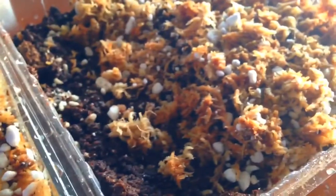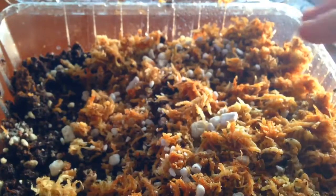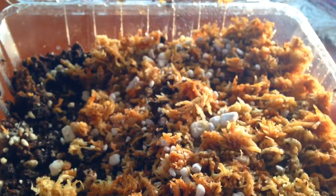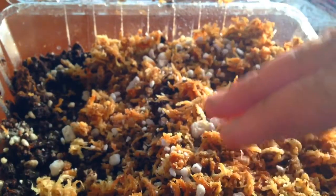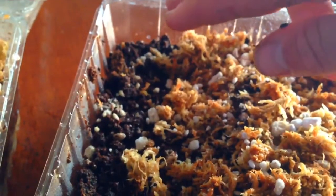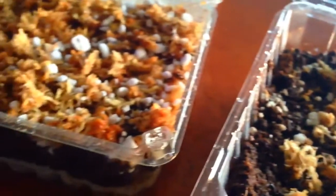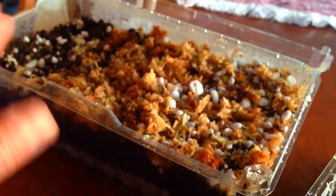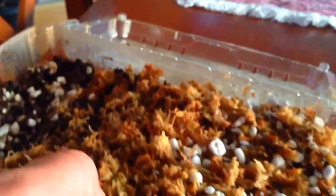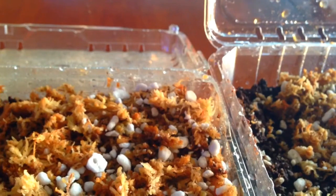Looking at the two containers, there's kind of a rainbow of substrates in there. We have chopped sphagnum moss, chopped sphagnum moss and perlite, and then over here we have just peat moss and perlite. I've done the same for the other container. I'm not sure what substrate they're going to germinate best in, so we have three options. I also put them in two different containers to try two different microclimates in the greenhouse.